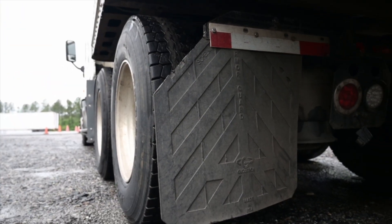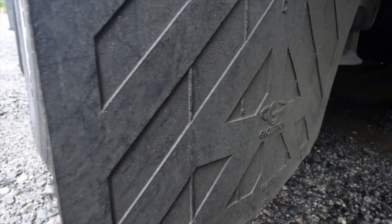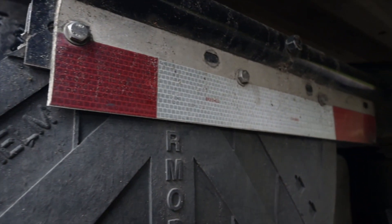Mud flaps are securely mounted, no missing hardware, not torn or cut, and are not dragging on the ground. My DOT reflective tape is securely mounted, not ripped or torn — it's clean and has 100% coverage.